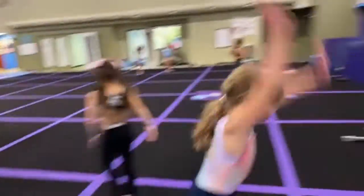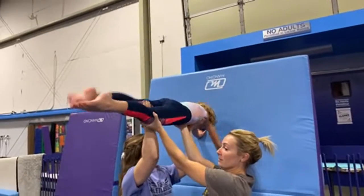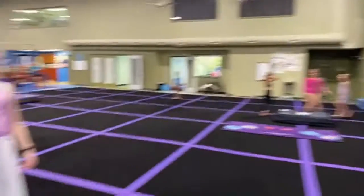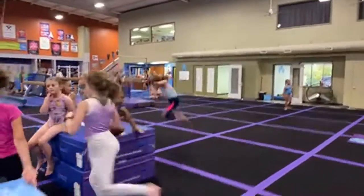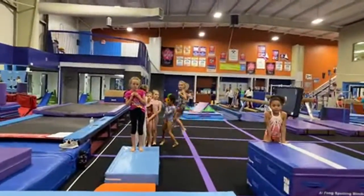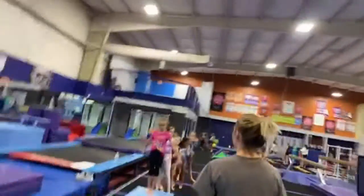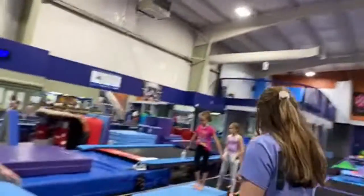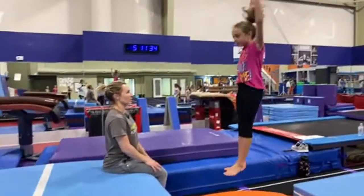Let's line back up over there — we're going to do one more, and this one's going to add a rebound on the board. Step, arm circle, jump, rebound — go ahead. Rebound, excellent!